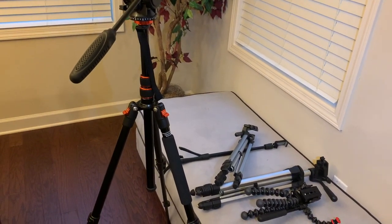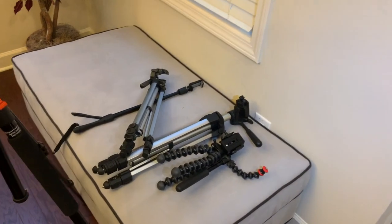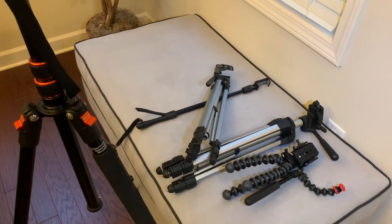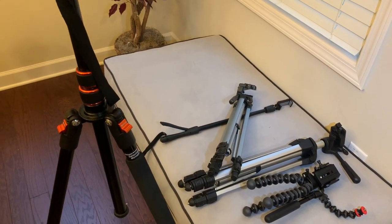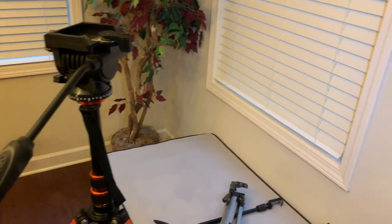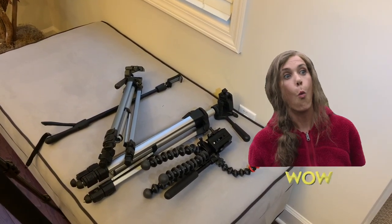You can see right here, this is just a small portion of my stash. This is just the stuff from one room. And this is my favorite — we'll talk about that one shortly. But yes, I've got the stash.